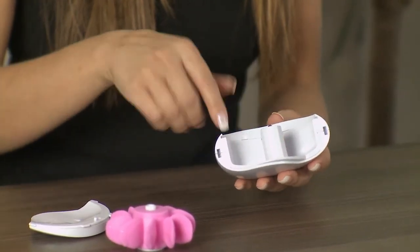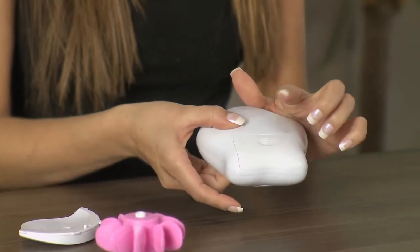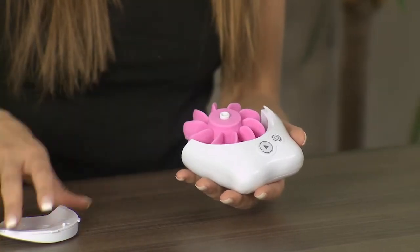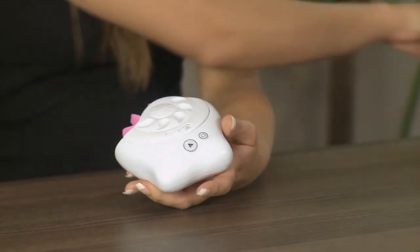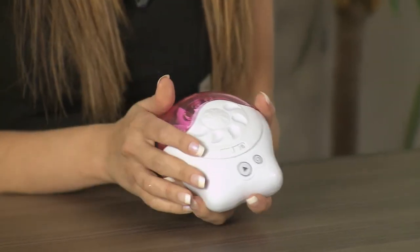Inside you'll see it's nice and smooth, so give that a wipe out taking care not to get any water in the battery compartment. When it's all dry, pop it back together, slide the lock switch back over, and replace the dust cap so your Squeal stays nice and clean. If you have any questions about how to clean your Squeal properly, just check out our easy how-to clean your Squeal 2 video.